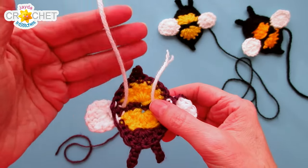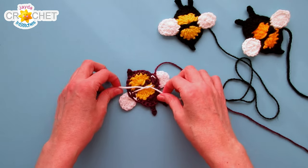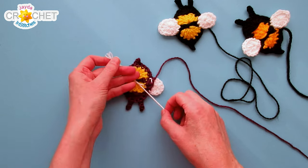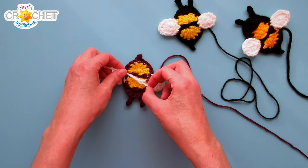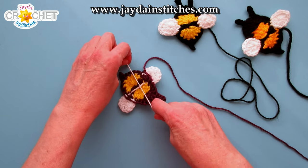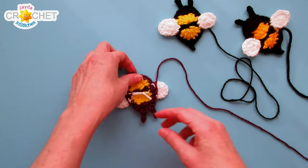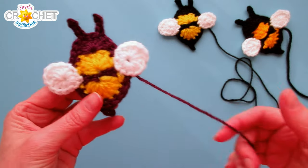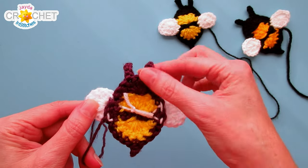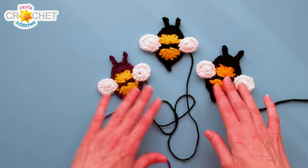Once you've sewn down your second wing, bring that sewing tail through to the back. Lay your bee flat on your workspace and tie a pretty tight knot with those two yarn tails — don't tie so tightly that you squeeze your bee together, just hold them taut so they lay flat against your bee without changing its shape. Tie a nice tight knot three or even four times if you're unsure, then trim what's left. These tails won't show — they'll be underneath your bee when you sew it down. Make sure that long sewing tail is available; when you stitch it down you'll just grab all the little black stitches as you work all the way around. Your little bee is ready to be sewn onto your project.